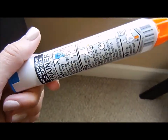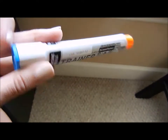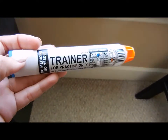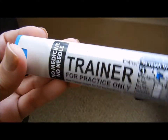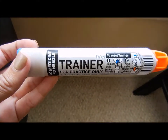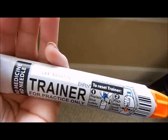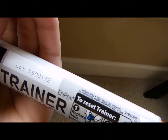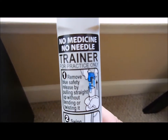This is my second EpiPen video — the first one didn't turn out great but I uploaded it anyway. I just got this and haven't used it yet, but I'm making this video for my friends and family just in case of an emergency. They can also go watch a real tutorial online. This is a trainer, so there's no medicine or needle — sorry about that.